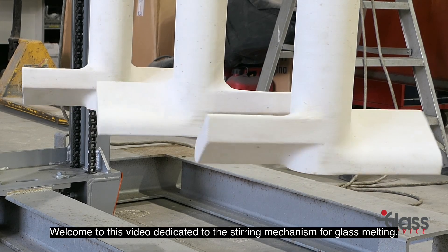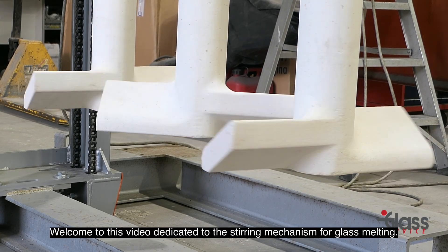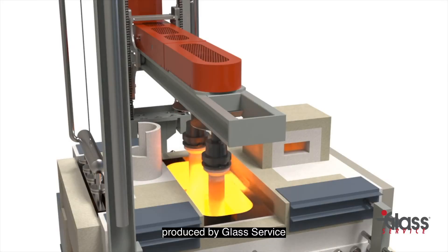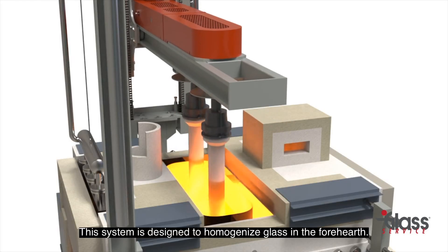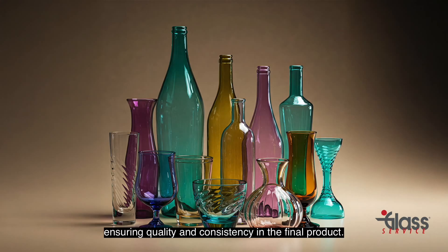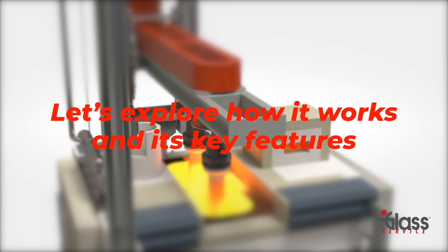Welcome to this video dedicated to the stirring mechanism for glass melting, produced by Glass Service. This system is designed to homogenize glass in the forehearth, ensuring quality and consistency in the final product. Let's explore how it works and its key features.